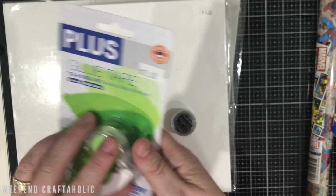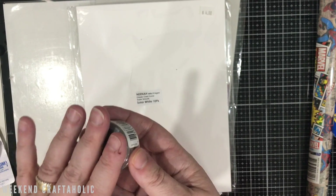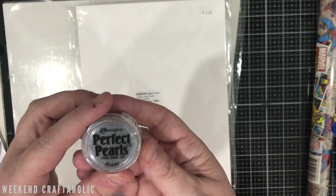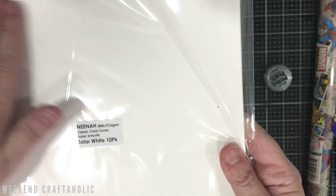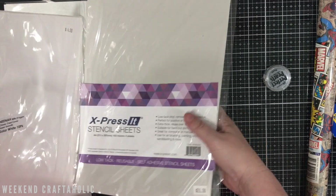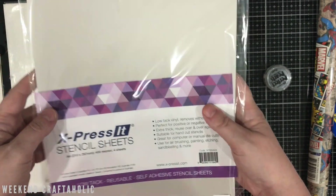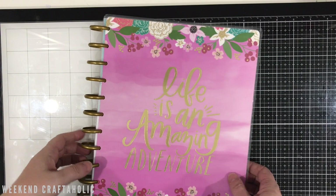I also picked up some Pewter Perfect Pearls — that was five dollars. At Love of Scrap, if you spend thirty dollars you get a stamp and when you collect enough stamps you get fifty dollars off products, so I made sure I rounded up to thirty dollars. I also got some Neenah super smooth solar white cardstock, a 10-pack for four dollars — great for Christmas cards and my Cricut machine. And I got some stencil sheets, low-tack reusable, to try making my own stencils on the Cricut.